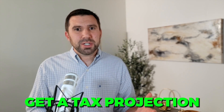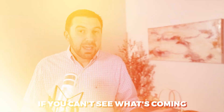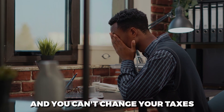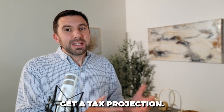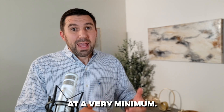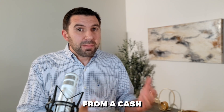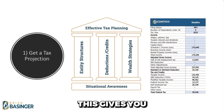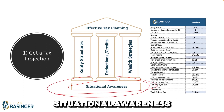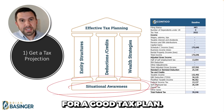Step number one: get a tax projection. You can't change the future if you can't see what's coming, and you can't change your taxes after the year is over. So you have to first get a tax projection. At a very minimum, this will tell you what you need to plan for from a cash perspective in April. But in a best case scenario, this gives you situational awareness that allows you to have a foundation for a good tax plan.